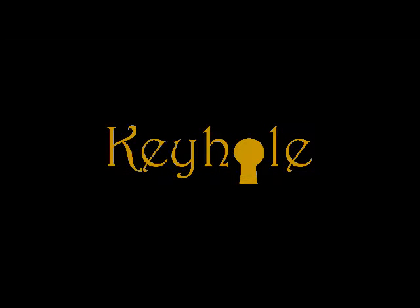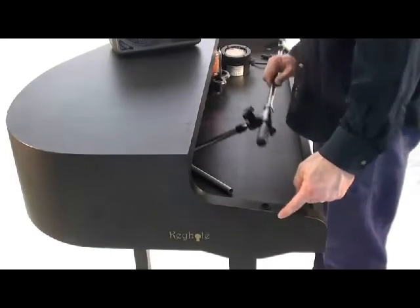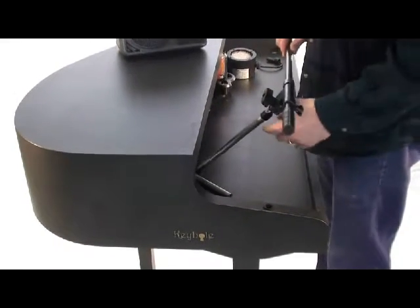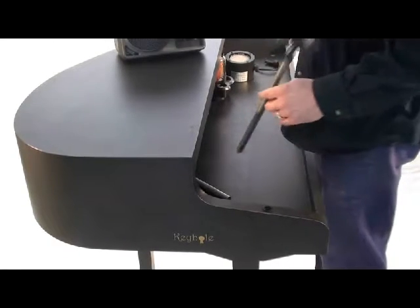I want to take a moment and talk about how the accessory mount works in your keyhole mobile piano shell. Our most successful accessory option is the option for a microphone boom.